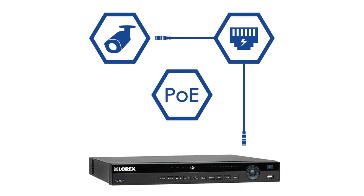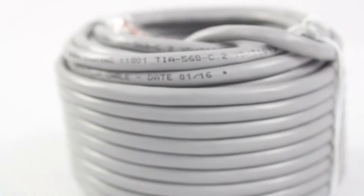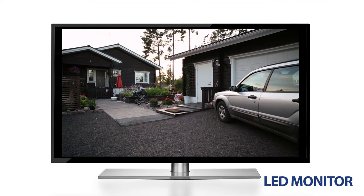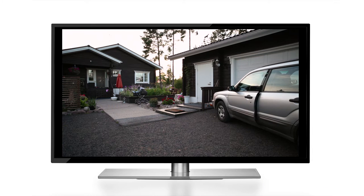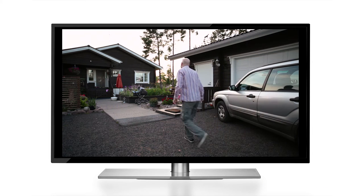To ensure an easy and safe consumer setup, the provided CAT5e Ethernet cables are UL-certified as in-wall rated and fire-resistant. This available security system also comes with its own LED monitor. It has both VGA and HDMI connectivity, and it is wall-mount compliant.